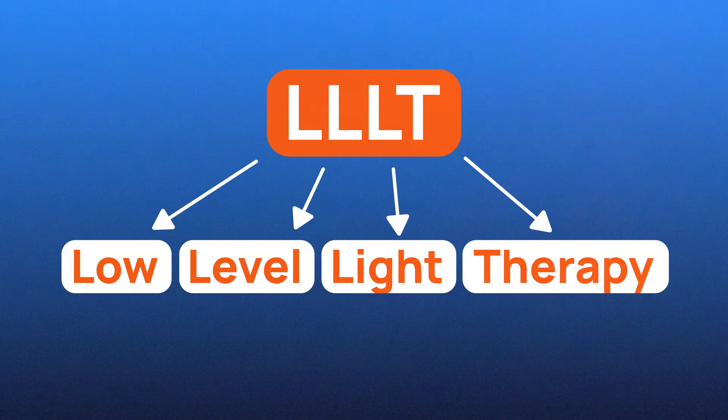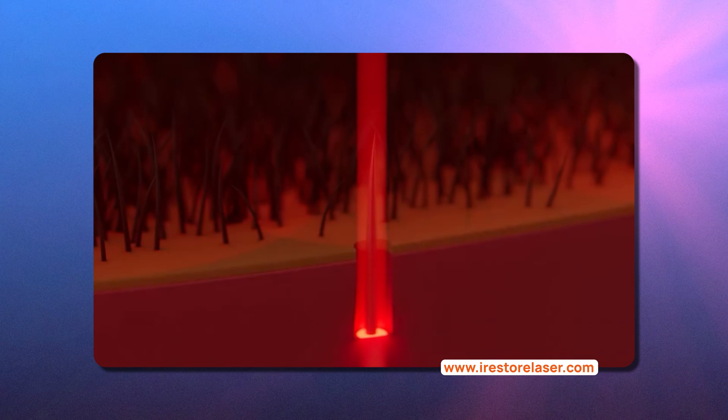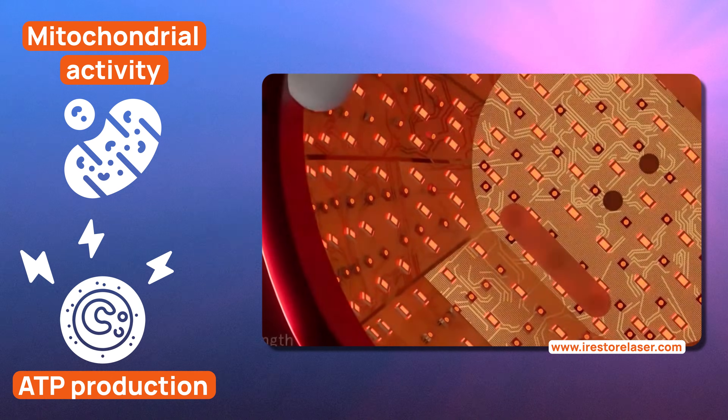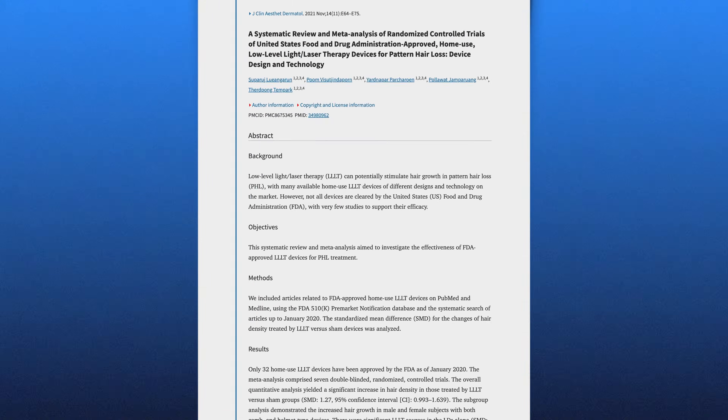Key takeaway: iRestore Elite is the most powerful model with complete coverage and a full session in half the time. The third thing is science. Low-level light therapy exposes follicles to specific red wavelengths that can support mitochondrial activity and ATP production — basically more cellular energy for growth processes. That's why LLLT shows up in hair loss clinics and at home.